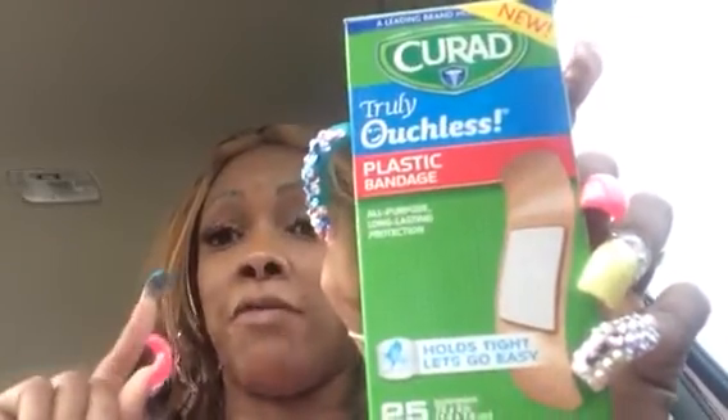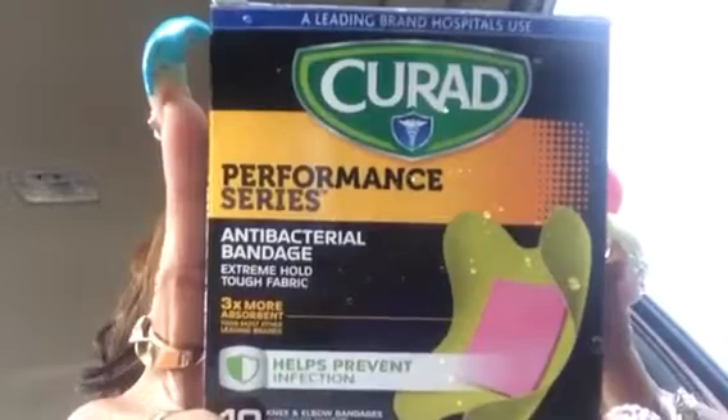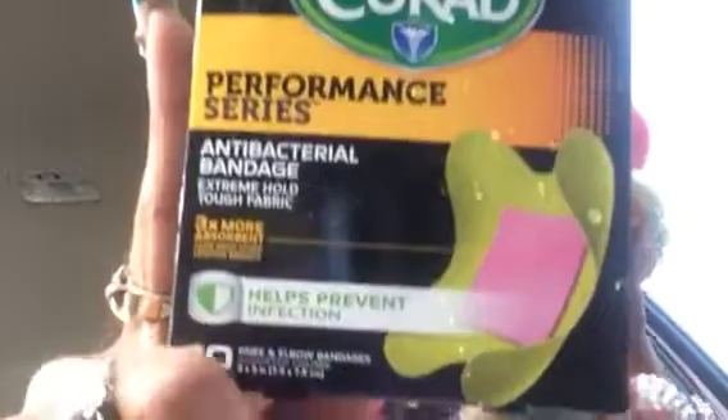There are 25 in here for a dollar, so I thought that was a very good deal. I don't have small kids so we don't always need a band-aid, but you never know when you're going to need one. For a dollar, these are better than the ones Dollar Tree normally has — 25 Curate band-aids with a strong adhesive. Then there were 10 of the antibacterial performance series bandages, three times more absorbent, for knee and elbows, in assorted colors.